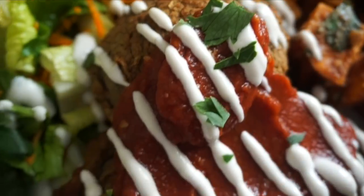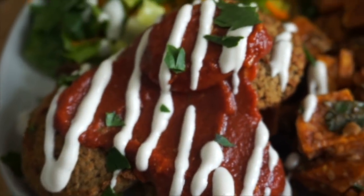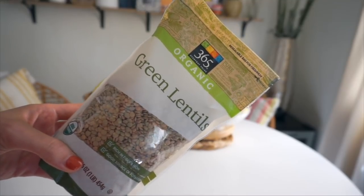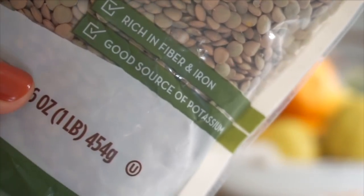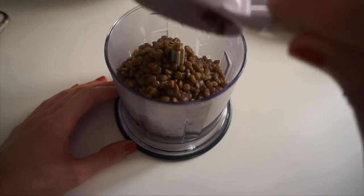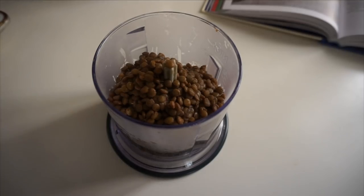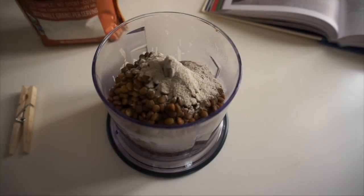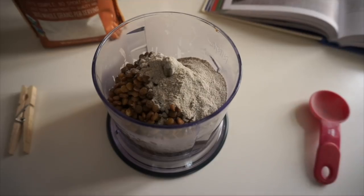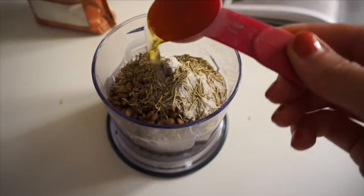One recipe I really loved were the lentil balls, though they also took a couple of tries. Lentils are a great source of protein, fiber, and iron — things people worry about on a plant-based diet — but a lot of people find them bland or don't love the texture. This recipe makes you feel like you're eating something way more decadent. Start by cooking the lentils until they're al dente — the first time I overcooked them, and the texture really does suffer.